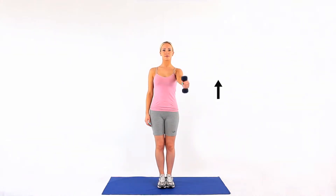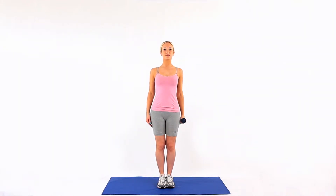Hold onto a dumbbell in your hand, as if you were holding a hammer, so your palm is facing inwards. Lift your arm to your front. Ask your therapist how far you should lift the weight.